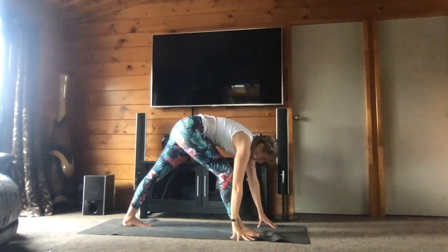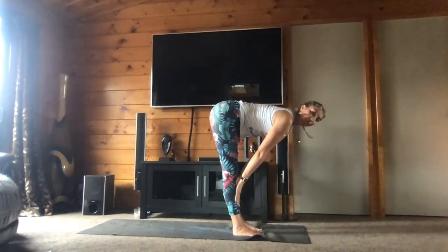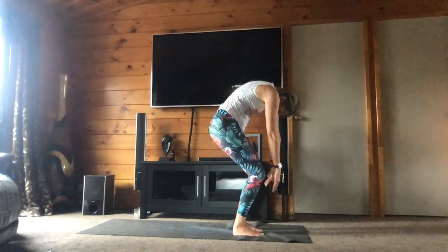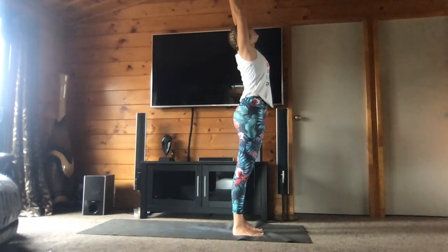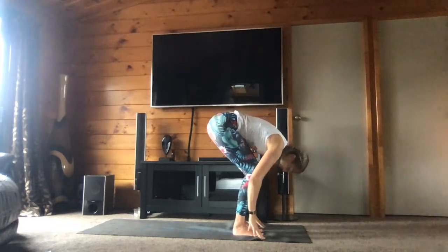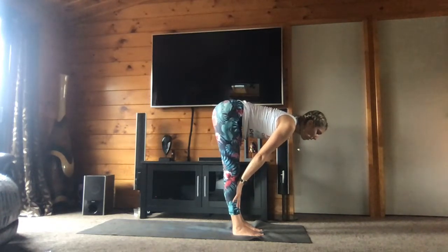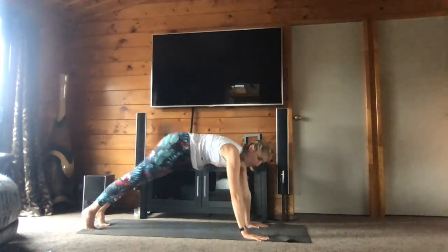Step your back foot forward — amenez le pied gauche à l'avant. Bring your hands onto your shinbone — amenez les mains sur les tibias. Exhale, fall forward — expirez, tombez vers l'avant. Inhale, rise up — hands come last above your head. Amenez les mains au-dessus de la tête quand vous êtes relevé. Exhale, fall forward. Inhale, bring your hands onto your shinbone, back is flat — amenez les mains sur le tibia, votre dos est droit. Exhale, fall forward. Step back to plank — retournons la position de la planche. One breath here.